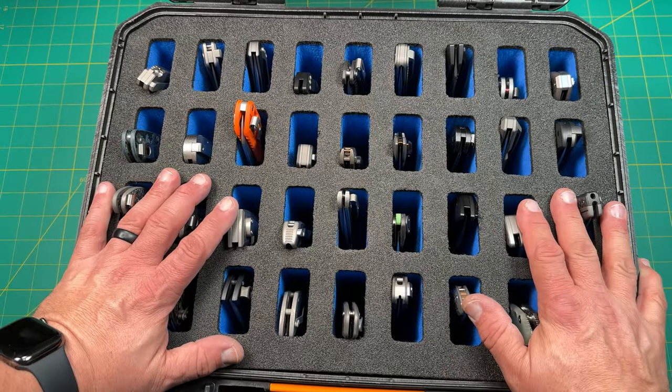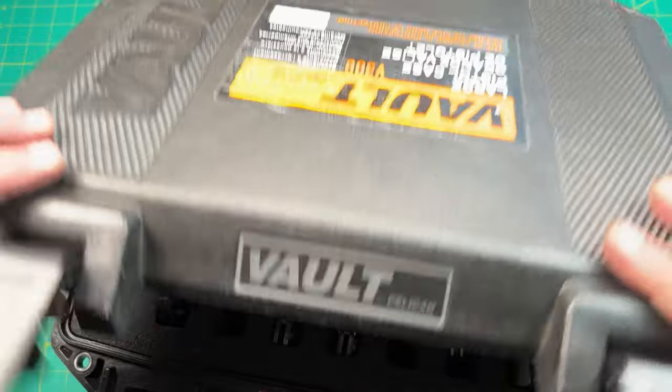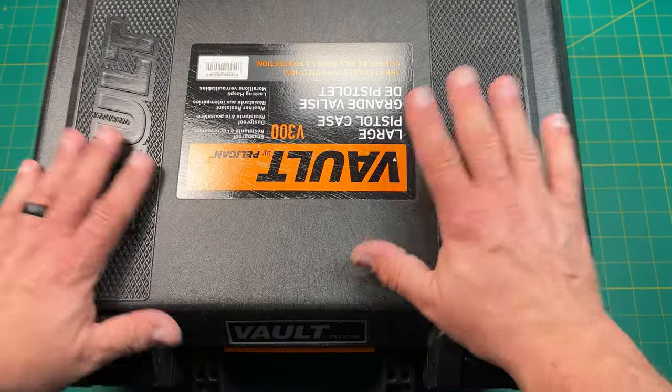So it's just a quick little video on a new case. So this is the V200 or V300. I'm hitting another camera because this is pretty big.